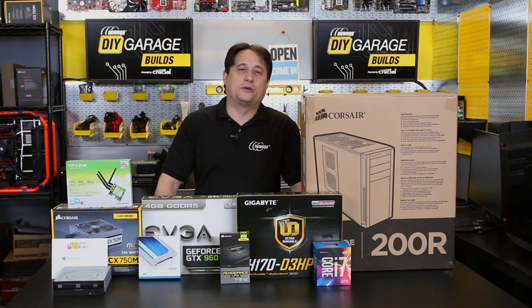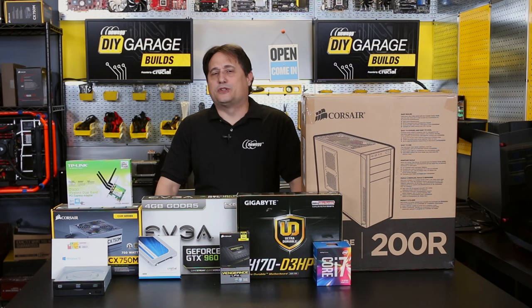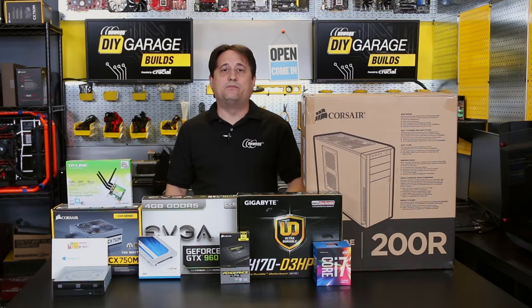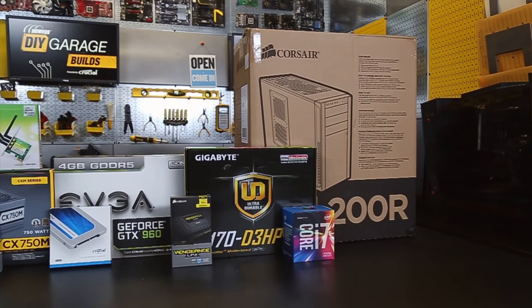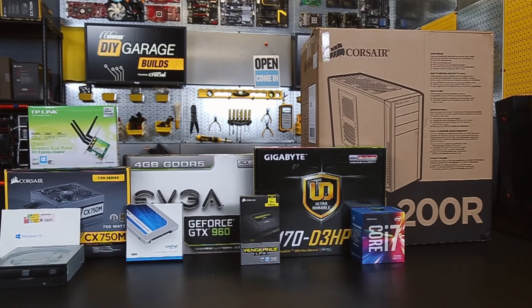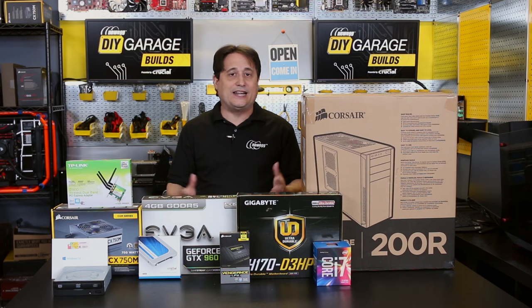The benefit of building your own computer is you can customize it to meet your individual needs. Today we're going to build sort of a jack-of-all-trades, no-compromises build. I've selected these components to accomplish pretty much any task you'll want to do with your computer without any compromises — for example, video editing, photo editing, even gaming, 1080 gaming, for any game currently on the market.